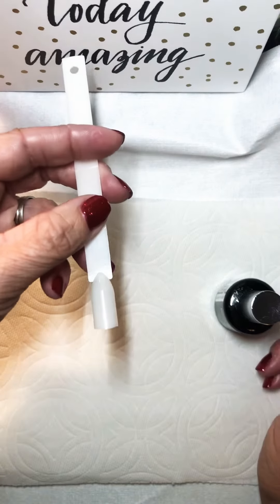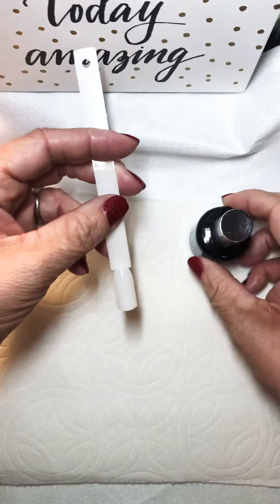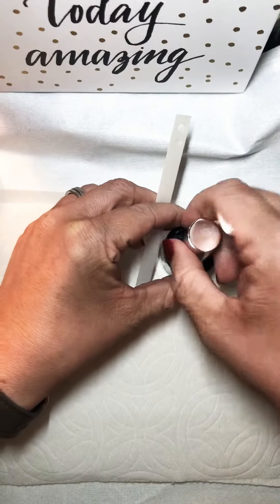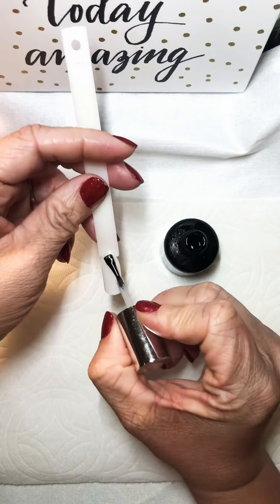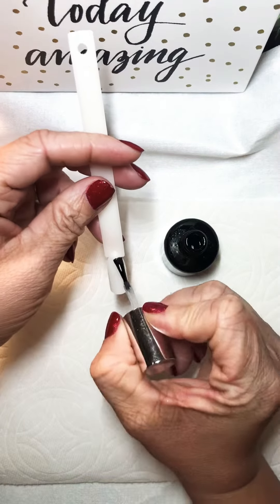Hello guys, today I'm going to show you how to polish with pigments. First we're going to use high shine as our top and base. You're just going to polish the nail with the high shine and cure it for 30 seconds.